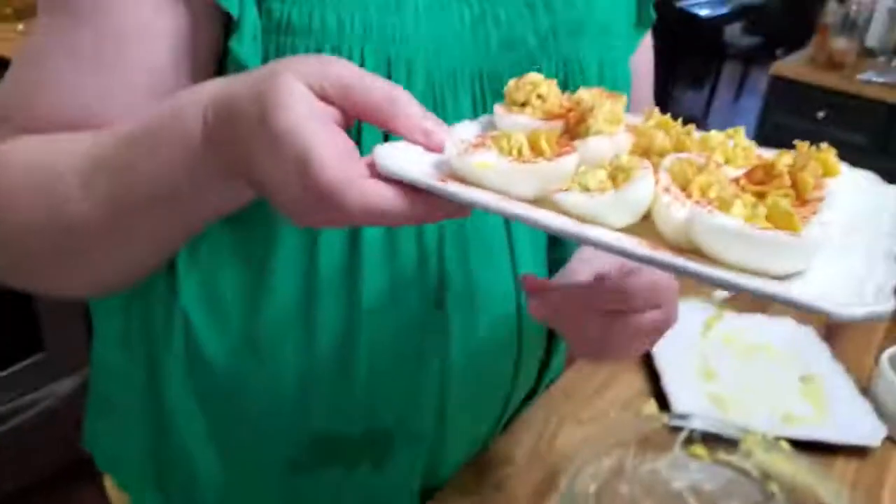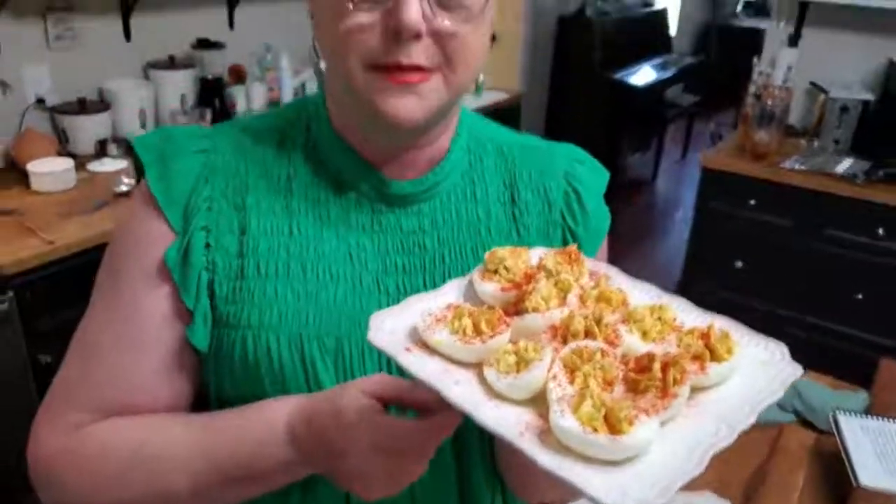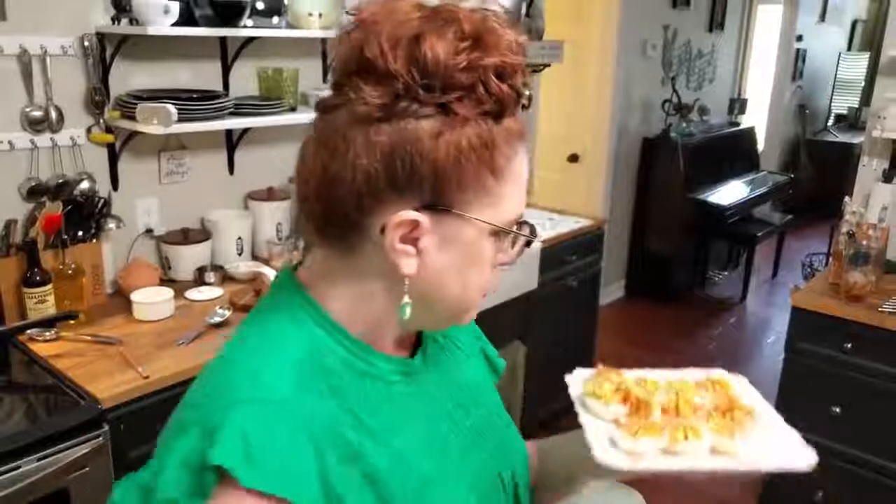Quick and easy to peel eggs — deviled eggs, mama's way, with a little touch from Tammy and Chris. I hope you've enjoyed watching it. Mmm, I love that smoked paprika! Thanks for watching Collard Valley Cooks, where we cook like mama did. We'll see you next time.